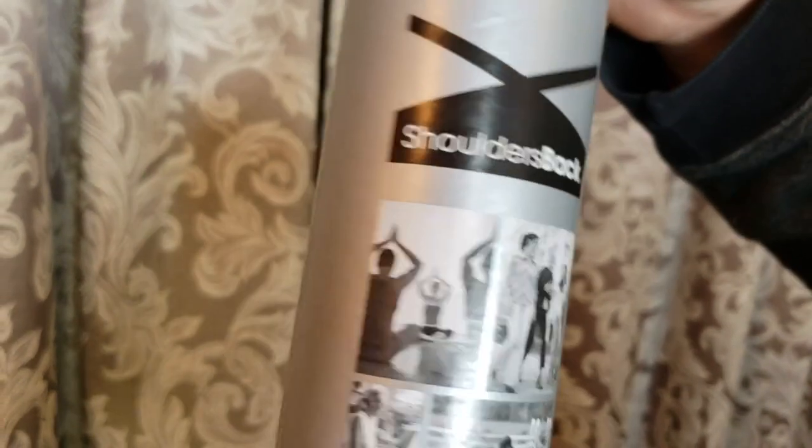The next thing I got is the Shoulders Back by Equifit. I'm actually wearing it right now, just to kind of fix my posture every day.